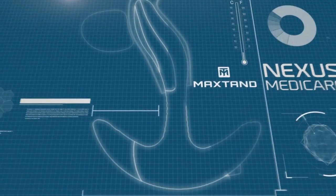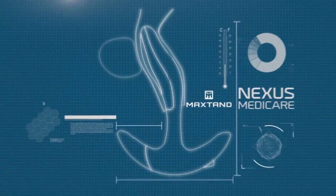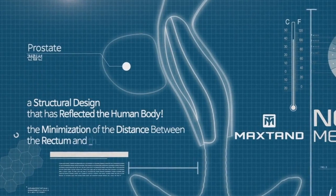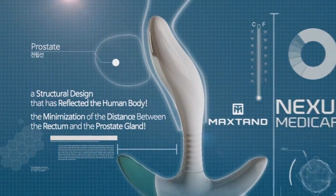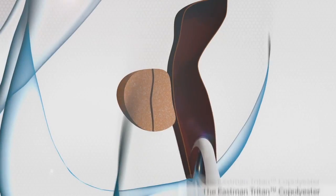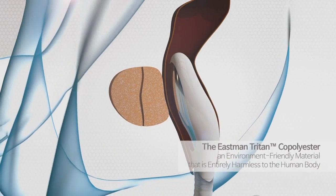In addition, the probe with a structural design that has reflected the human body has maximized the delivery of vibration energy and thermal heat through minimizing the distance between the rectum and the prostate gland. The device, which uses FDA-approved Eastman Triton Co-Polyester, is entirely harmless to the human body.